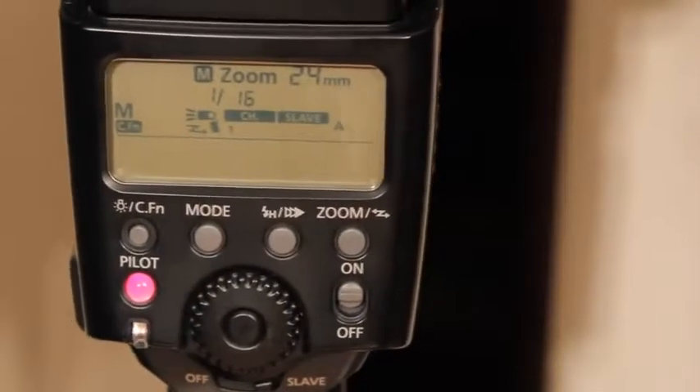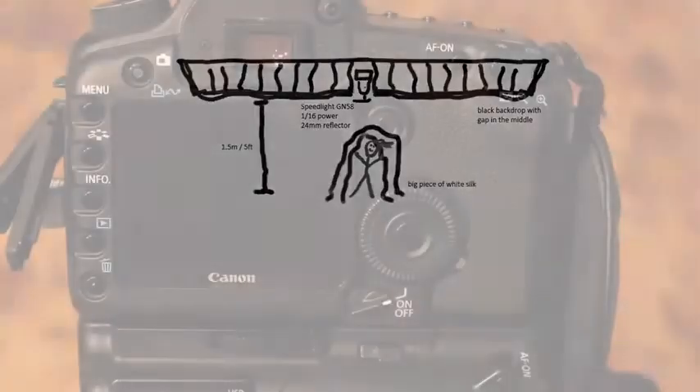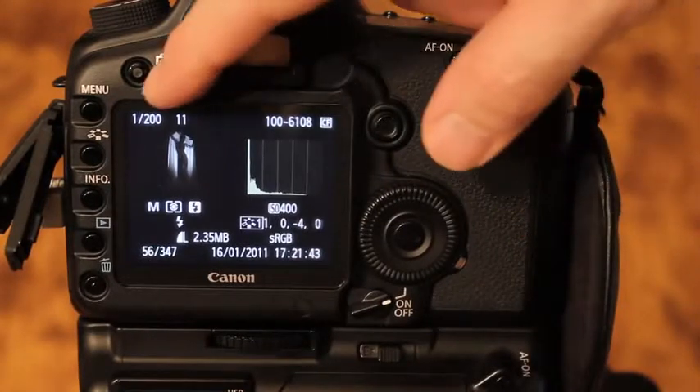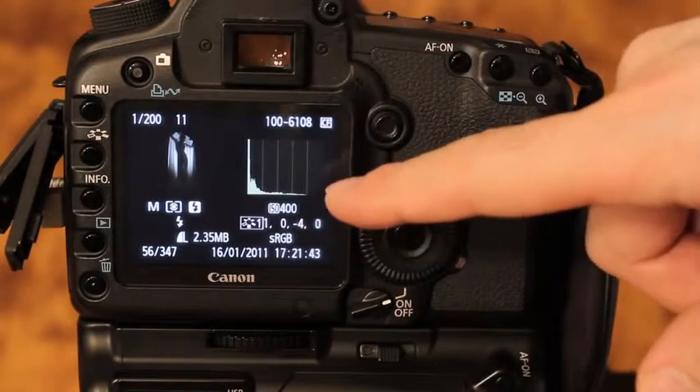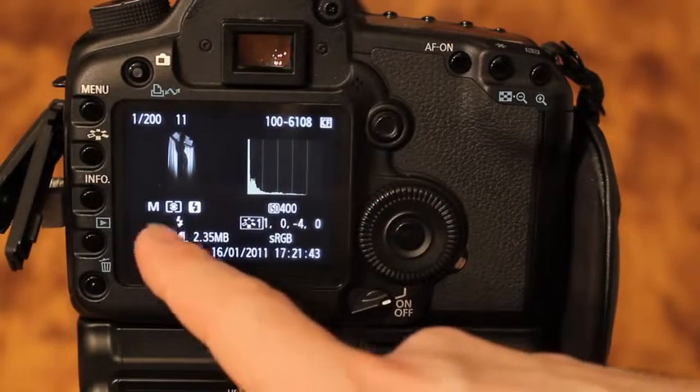The speedlight has a guide number of 58, dialed down to 1/16th of its power, and zoomed back to 24 millimeters so it produces a broad cone of light, making sure the light reaches everywhere in the silk no matter how the model is posing. The camera is a little further away — about 4 meters or 13 feet — on standard settings: 1/200th of a second, f11, ISO 400, and daylight white balance. That's already it.